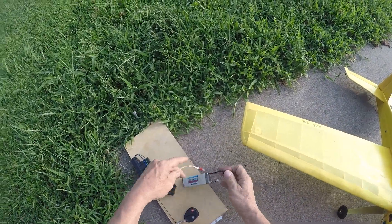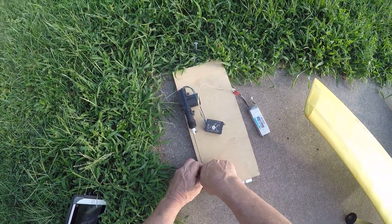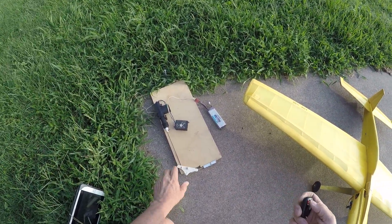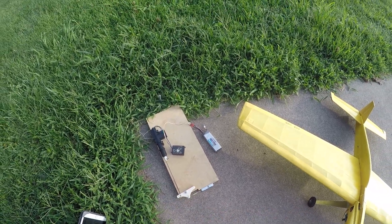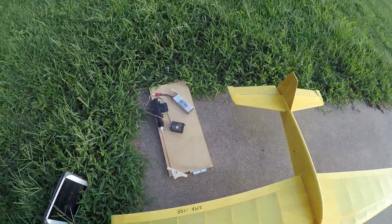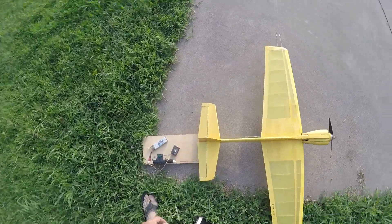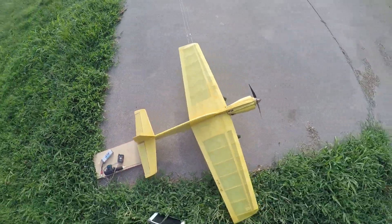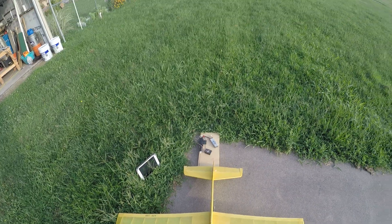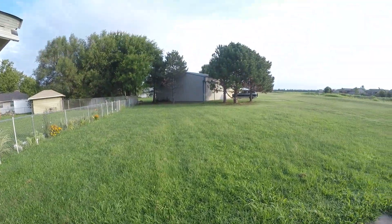Get the stooge going, check it to make sure that it works — and it does. This stooge is a product I have on my website that you can purchase, same with the electric pod on the front of this airplane. The airplane will eventually be offered as plans. I'm going to reset the camera just a little bit so you can see when I fly it.